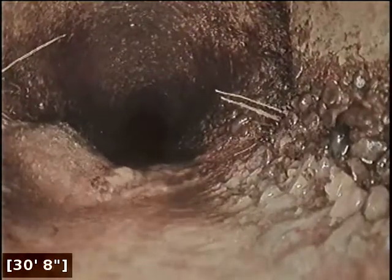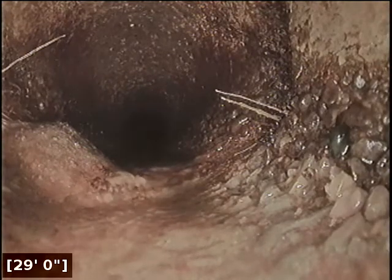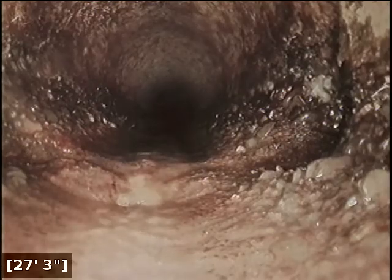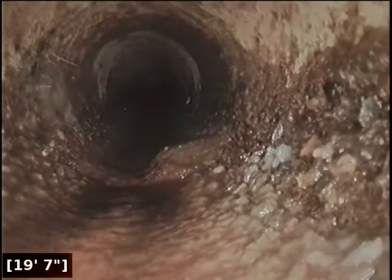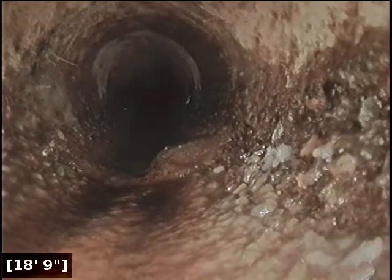Another offset here at 31 feet. Right here at 29 feet, there appears to be some roots. Looks like some roots off to the left at 19 feet, with more roots off to the left as well.